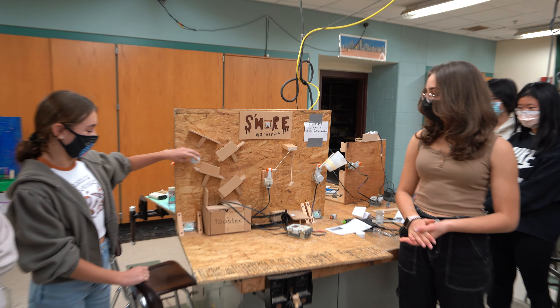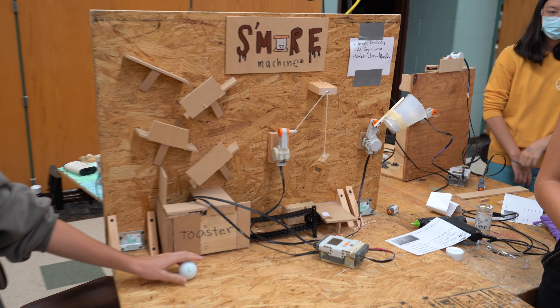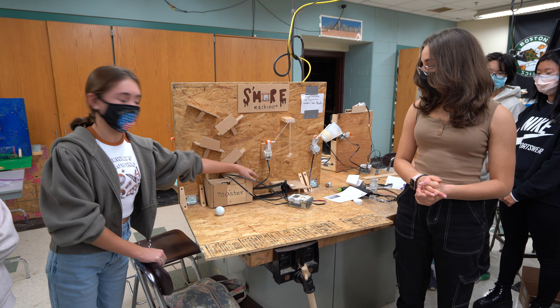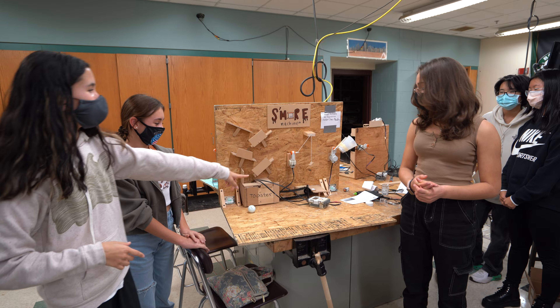Alright, so the ball is going to roll down the incline planes and fall into the texture. And this is a marshmallow, by the way. And then it's going to hit the motion sensor and the touch sensor. And then it's going to put the conveyor belt on — I've got a conveyor belt — and then fall onto the platform.